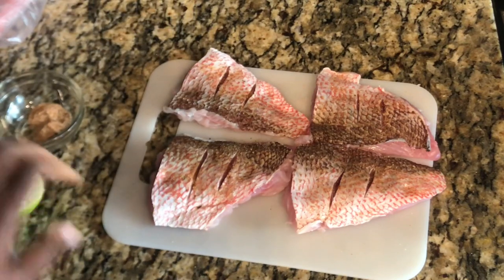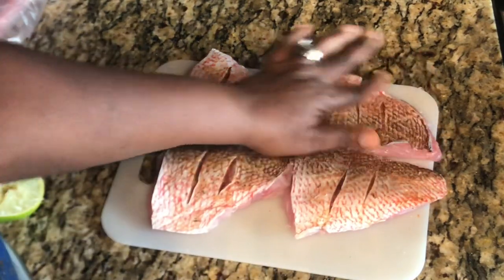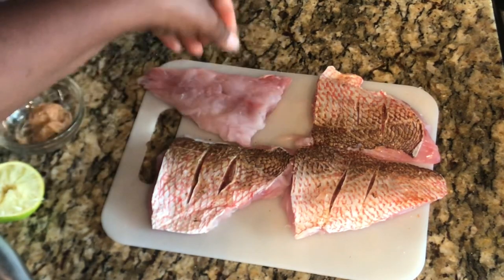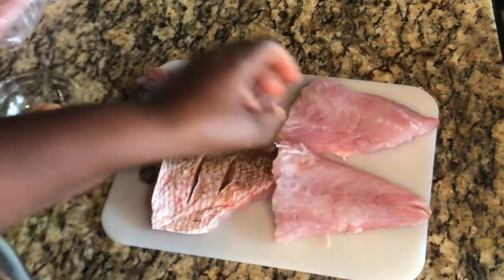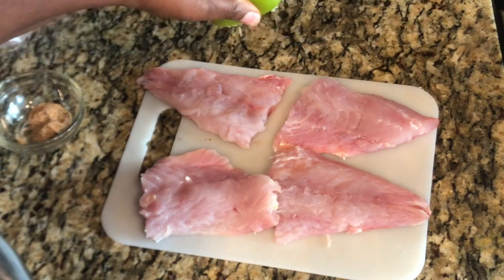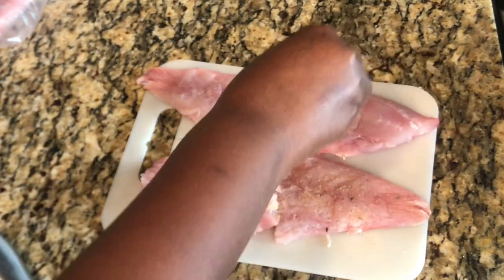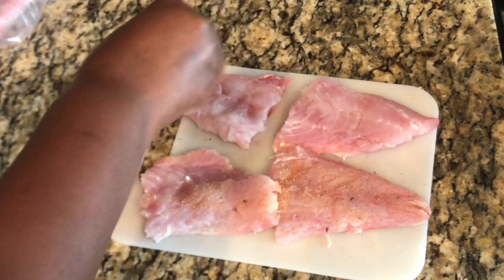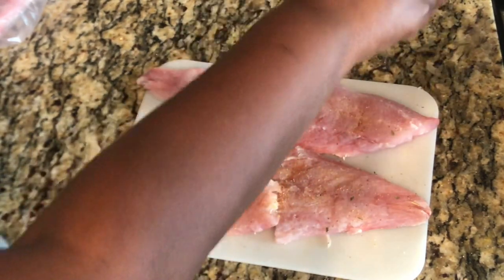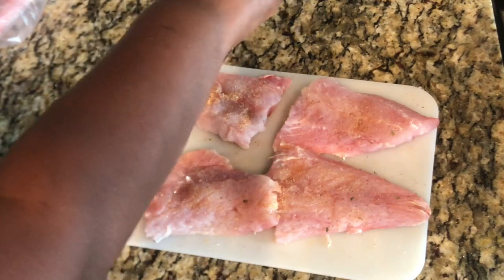I'm gonna rub the lime juice in, making sure every part of our fish is covered. Then we're gonna turn them over and season the other side — add just a little bit more lime juice. If you notice, I'm not adding too much seasoning because the mix I made already has salt and seasoning salt. We do not want our fish to be salty, we just want it to be nice and flavorful — so keep that in mind.